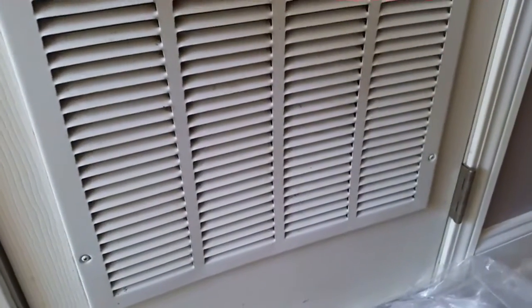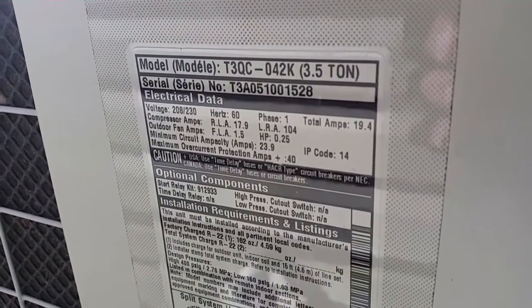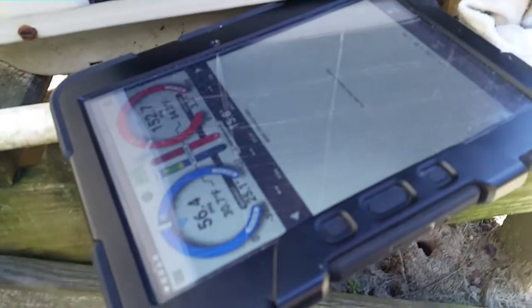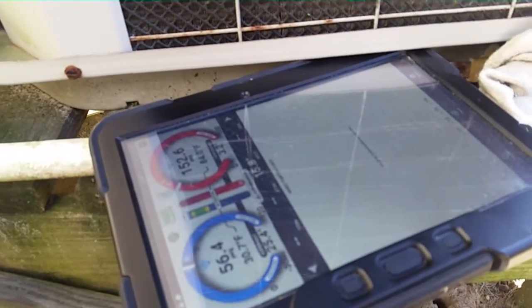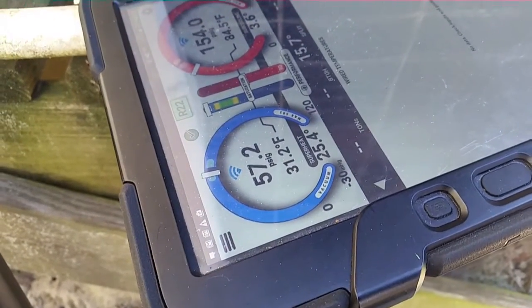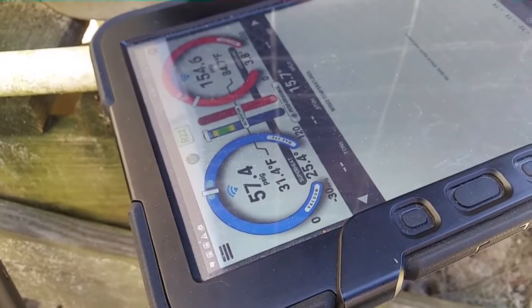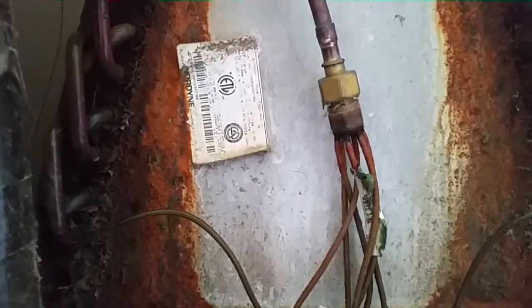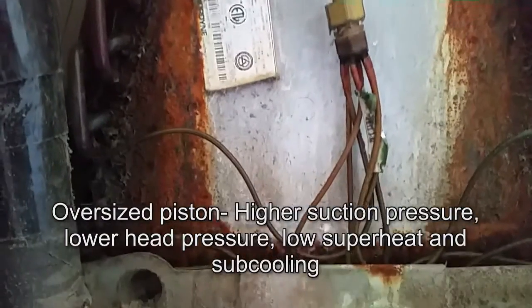Let's see what size system we have. We have a T3QC-042K — 3.5 tons. At 1000 CFM we're about 400 CFM short. So we should really be hurting in the suction pressure and superheat area. Our suction pressure is not too far off, but our superheat is definitely a little high, so we could probably add a little refrigerant. The coil itself is a 4-ton coil, and our piston may actually still be a 4-ton piston as well, judging from the low amount of subcooling we have.